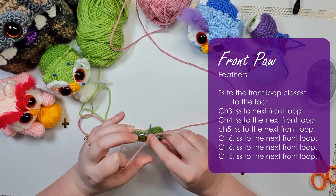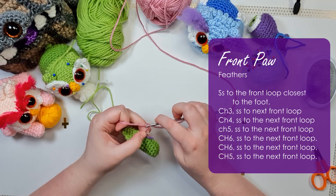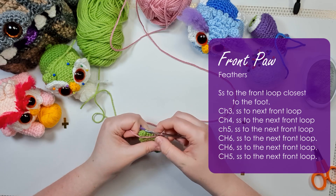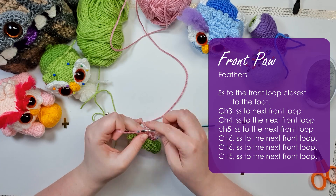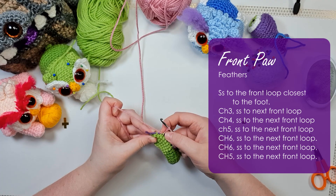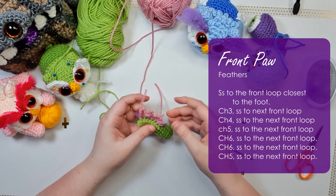We're going to create a series of chain loops between these stitches. Start by chaining three, then slip stitch into the next stitch up. Then chain four, slip stitch into the next stitch up. Then chain five, slip stitch, chain six, and slip stitch. At this point you should have four little feathers and two stitches free. Then chain six again, slip stitch, chain five, slip stitch, and finish off.